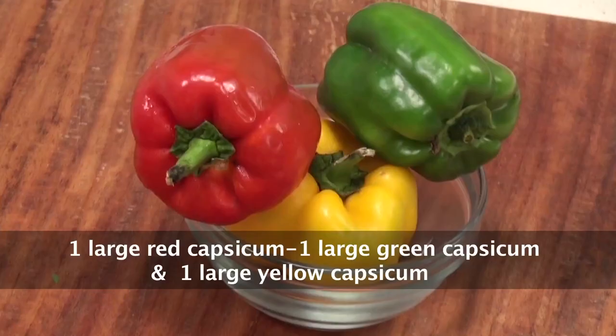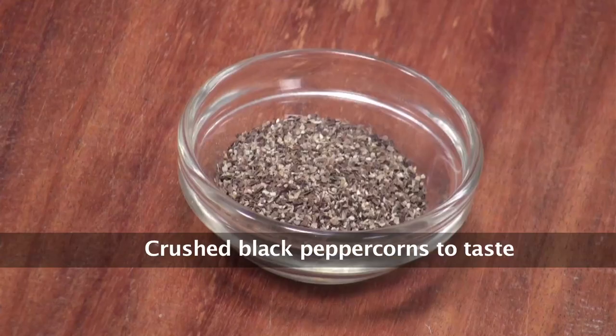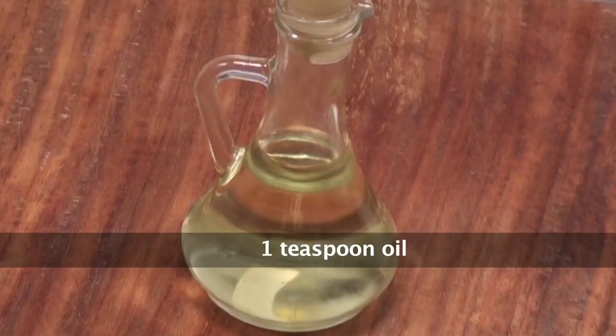Let's quickly see what all ingredients we require: Colored Capsicums, Cooked Rice, Processed Cheese, Fresh Basil, Crushed Black Peppercorns, Salt, Chilli Flakes, Fresh Thyme, Fresh Parsley, Grated Cottage Cheese or Paneer, and Oil.